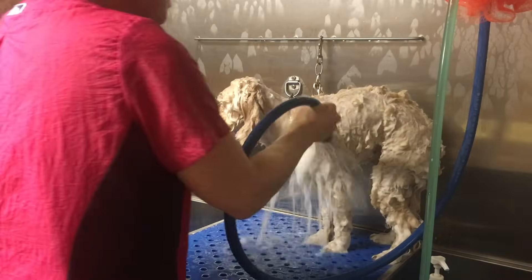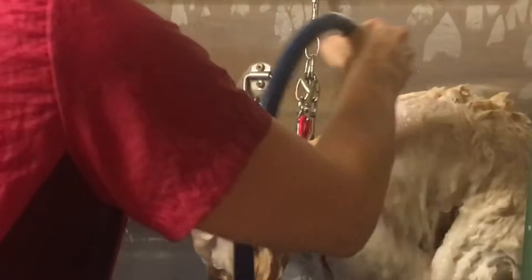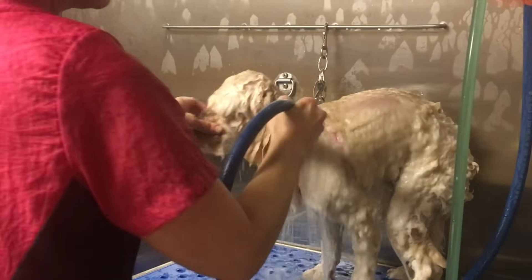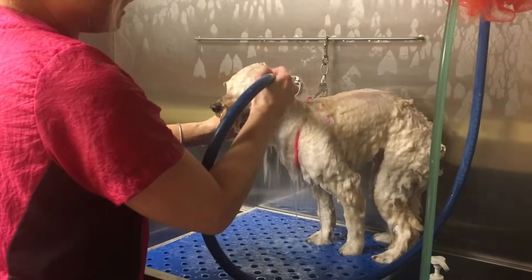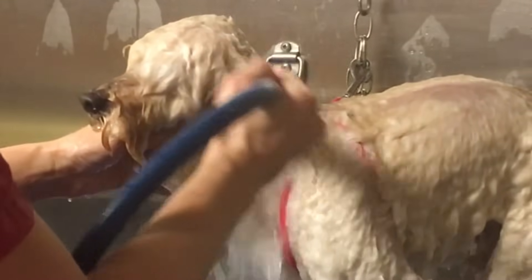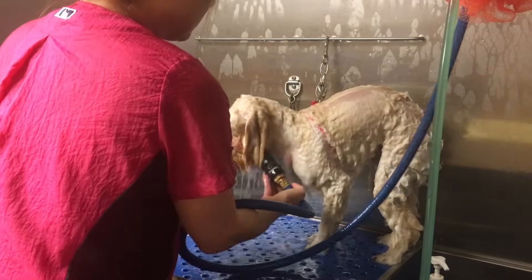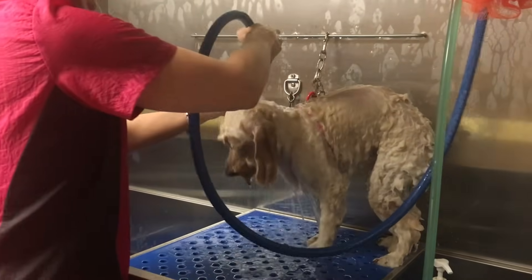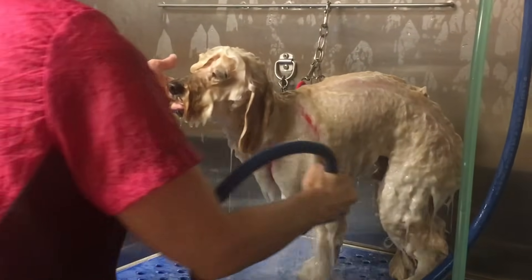Thoroughly rinsing our dogs is so important. Rinse the eyes, then give him a break from the face, then come back. Make sure you don't get water in the ears — I hold the ear close to the head so I can really rinse it well. Rinse the eyes good, very important under the chin. Thoroughly rinse your dog until the water runs clear, which means there's no more product left in the coat.